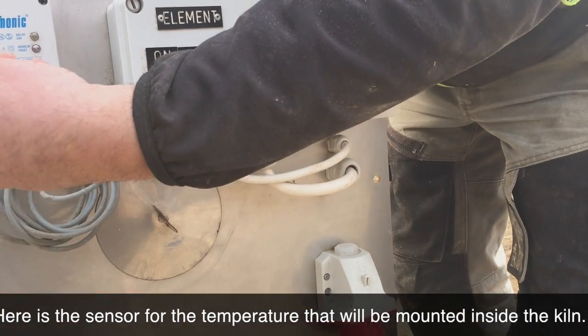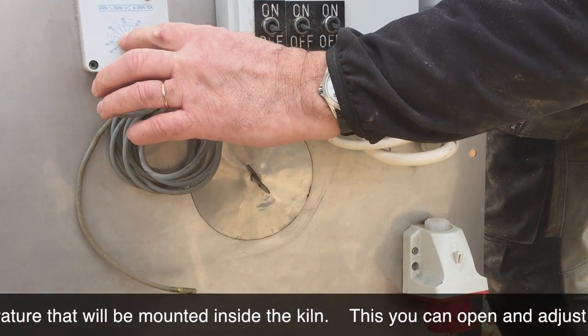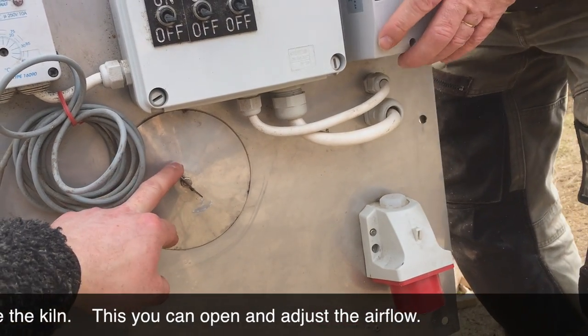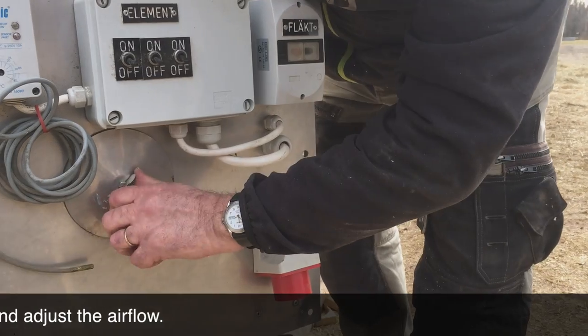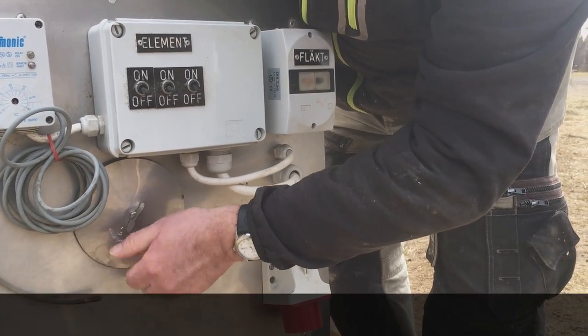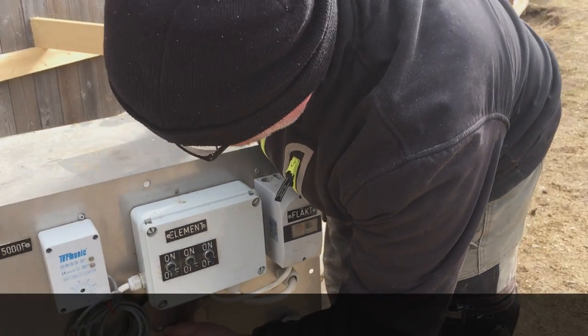Here is the temperature sensor, which needs to be installed inside the drying chamber so you can set the temperature. Here you can open a vent, and depending on the drying stage — how far along the wood is — you can open or close it. This draws in fresh air and also exhausts it.